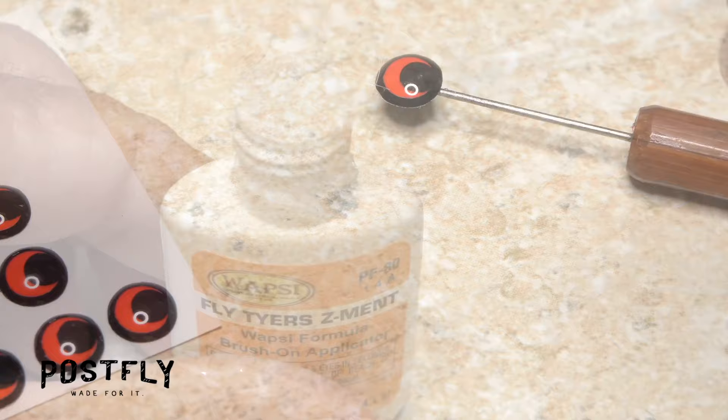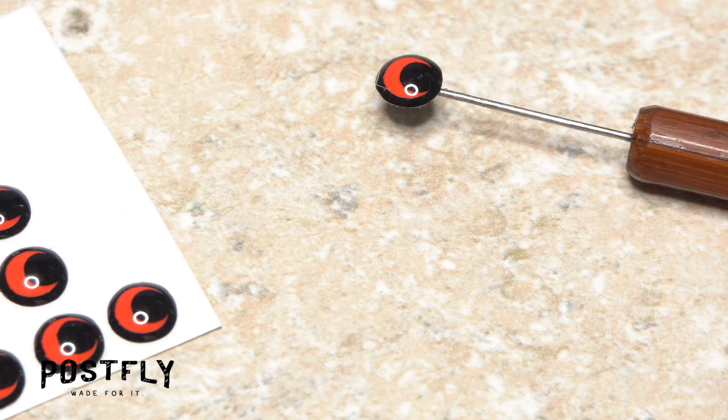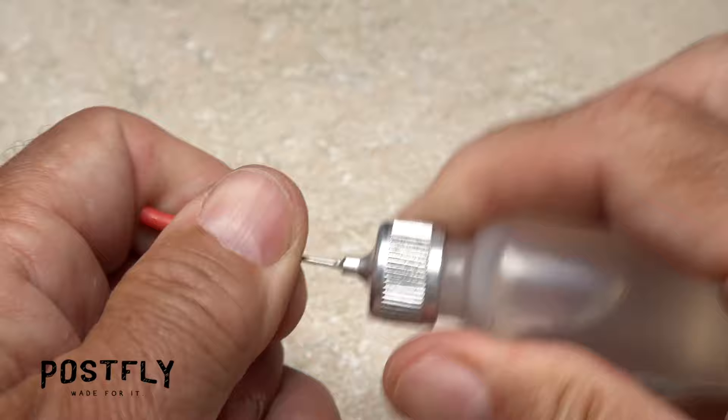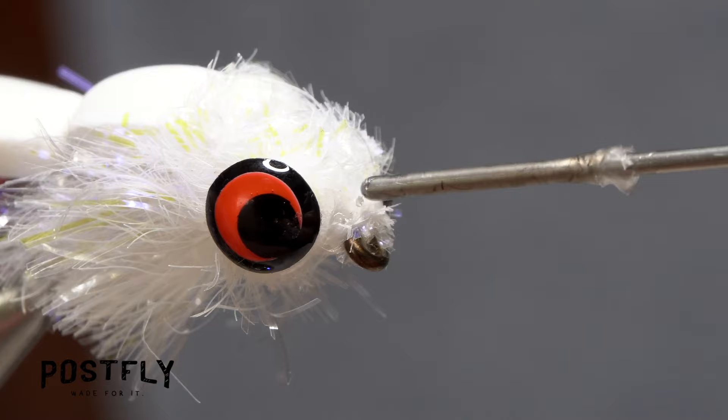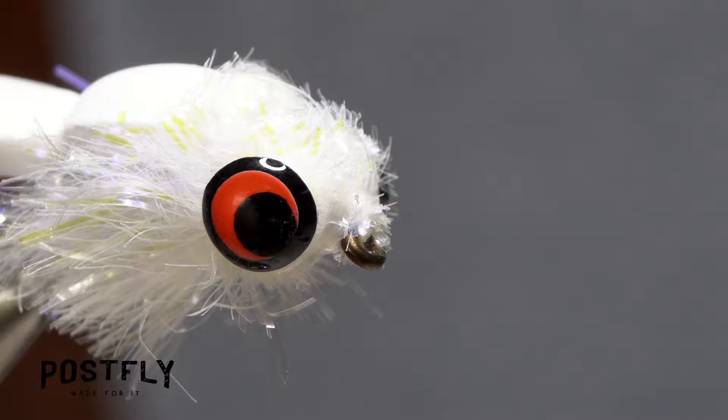Using a bodkin, pick up one of the 3D eyes and set it aside within easy reach. Apply a small drop of super glue to the exposed foam eye landing pad on the near side of the hook, place the eye on top of the adhesive and hold it down with pressure until the adhesive sets. Repeat the procedure on the far side so you end up with mirror image eyes on either side of the fly's head. Apply head cement — here Sally Hansen Hard as Nails — to the thread wraps behind the hook eye to prevent them from coming unraveled, making sure the eye is clear. And that's the booby fly, ready to attract and antagonize bass and panfish near you.